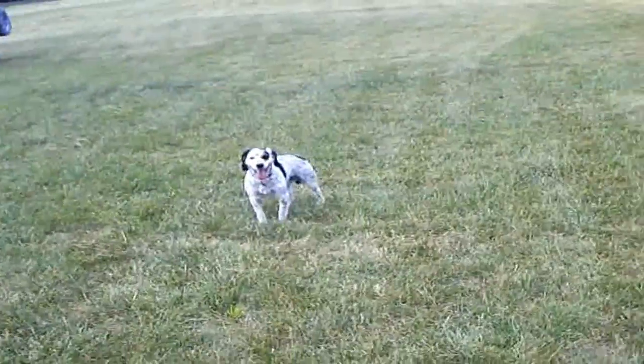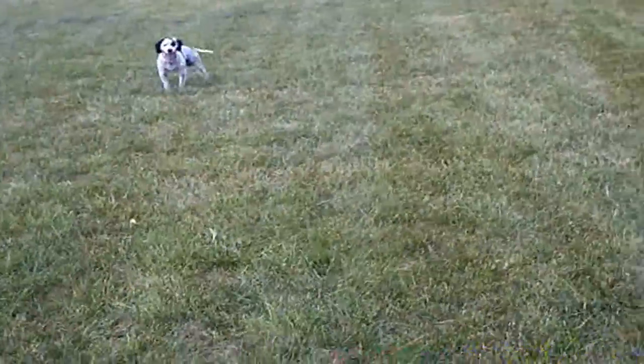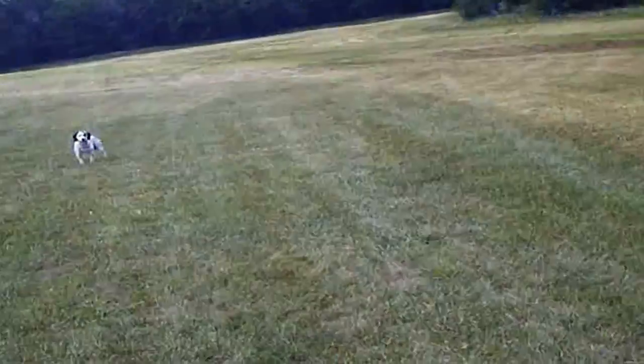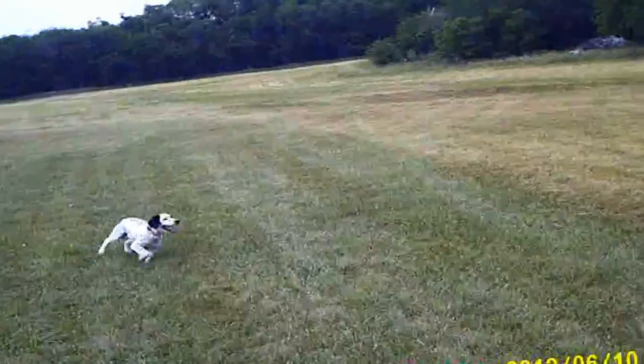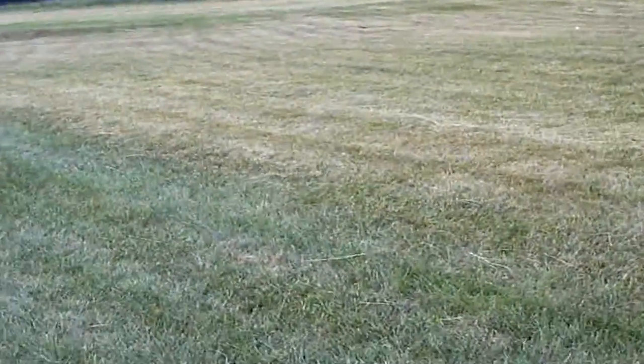And then we'll just add the dummy toss. When I throw the dummy, he should demonstrate the same willingness to stop. Come, hop, target.